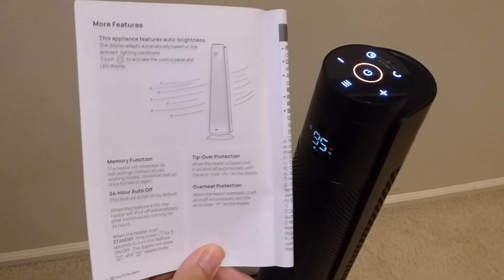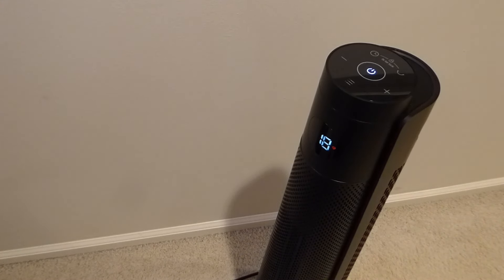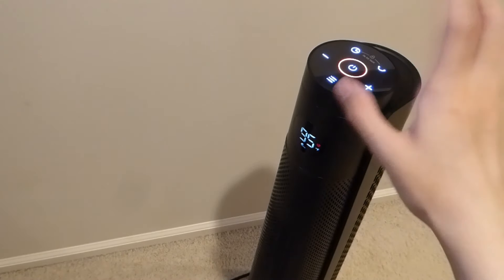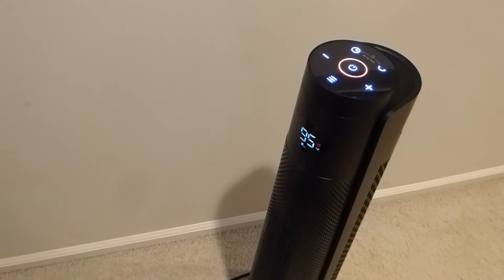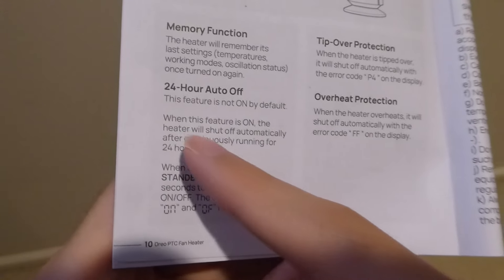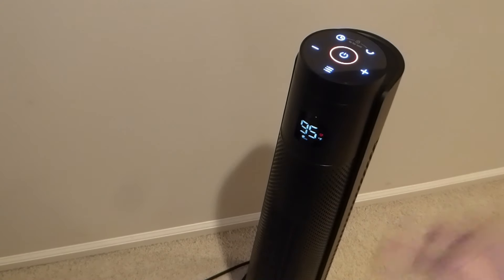Two final points I want to mention: it does have a memory function, which means if you turn it off — and by the way, if you're in the heating mode it's going to take around 30 seconds for it to cool down more gradually — when you turn it on again it will remember the previous mode you set, such as 95 degrees as well as whether it's going to be oscillating or not. It also has a 24-hour standby mode function. Even though the timer controls normally go up to 12 hours, you can long-hold the button for 3 seconds to go into a standby function for up to an entire day, during which the sensors will be calculating whether the room temperature is warm enough based on your settings, and kick on by itself if needed before being quiet at other times.